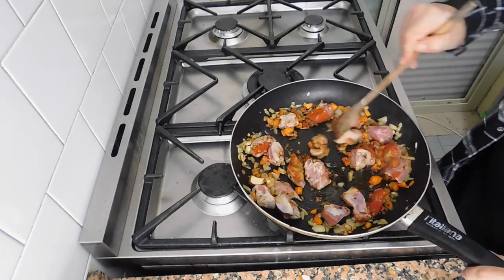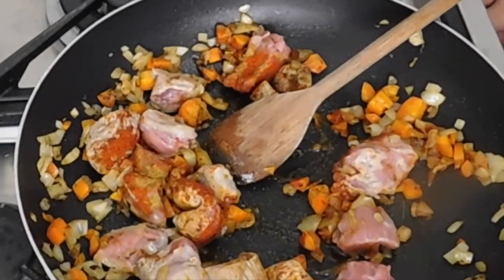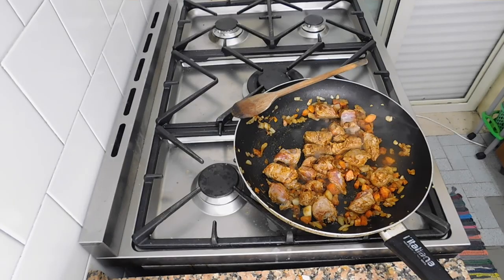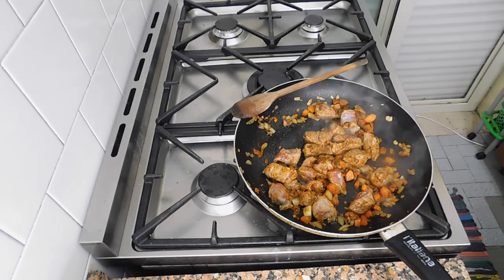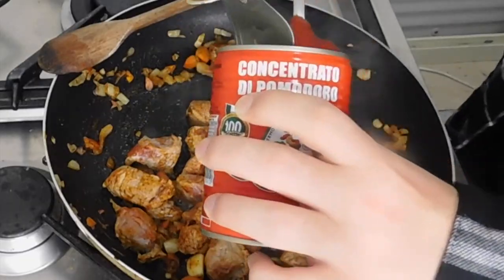I just added a little bit of extra virgin olive oil because I'm Italian — we just need to give it one Italian touch. Let's add our tomato.